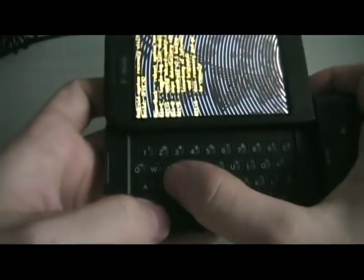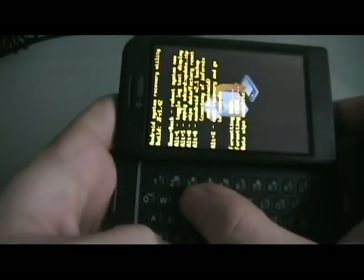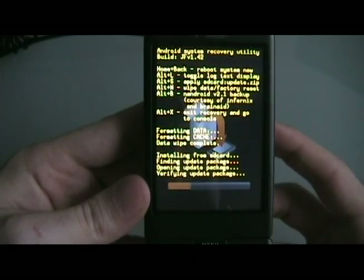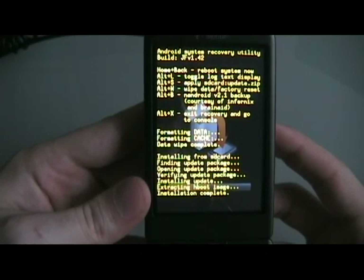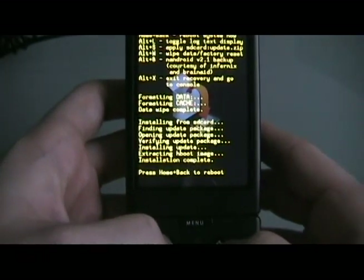We're going to turn back on and go into recovery mode by holding down the end and home key. Then do Alt-W to wipe the phone. Once that's done, we're going to do Alt-S.